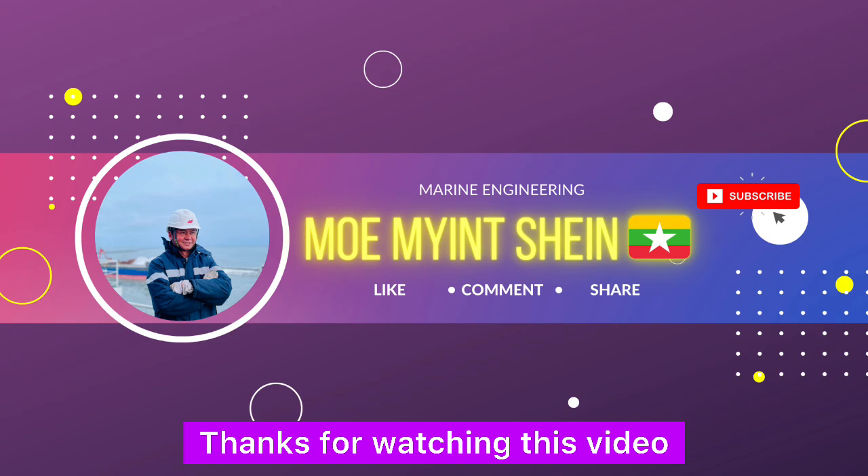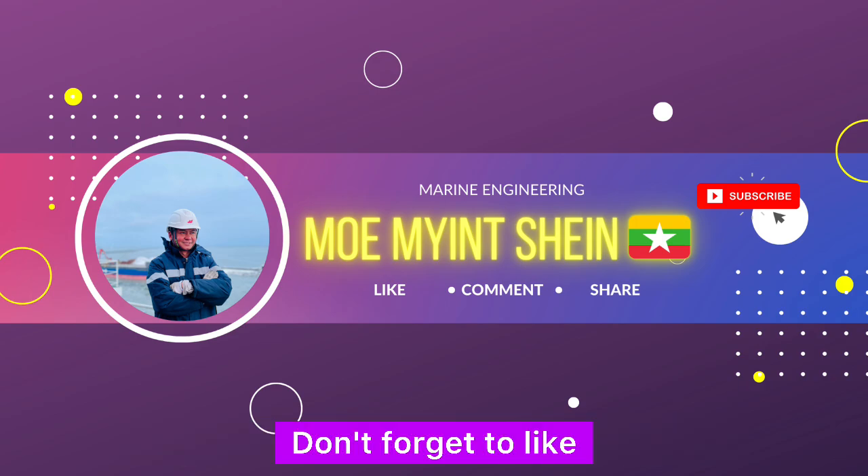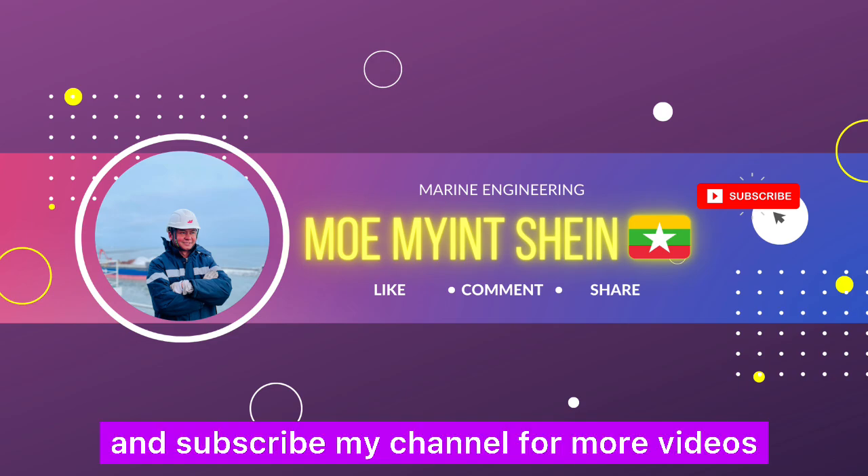Thanks for watching this video. Hope to see you again in the next episodes of Onboard Hand Tools. Don't forget to like and subscribe to my channel for more videos.